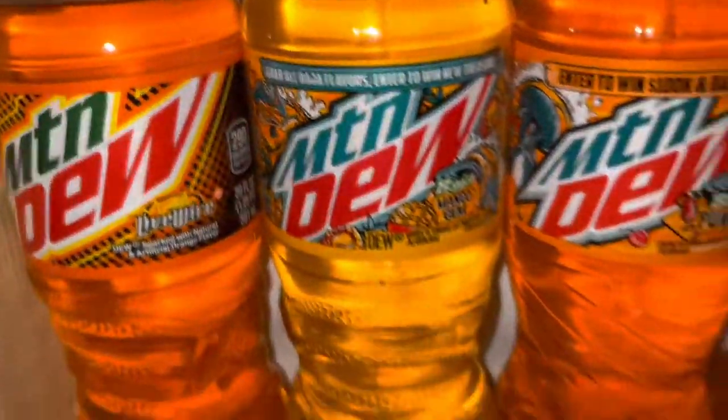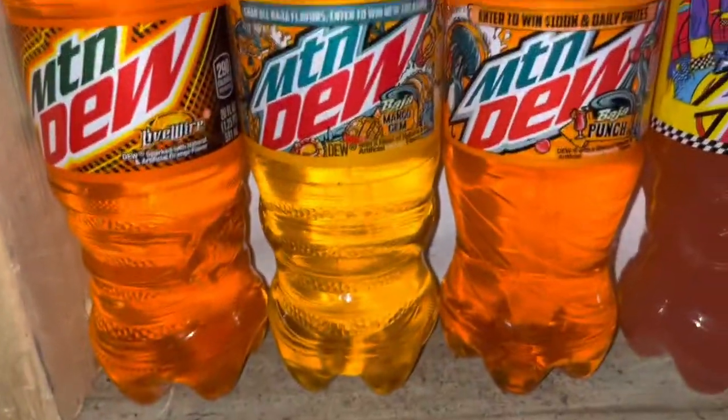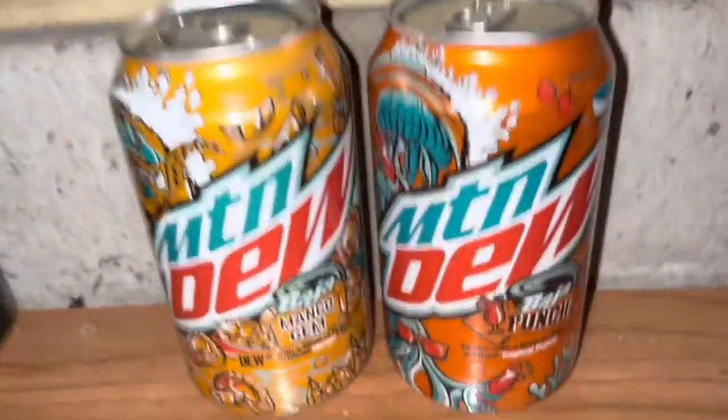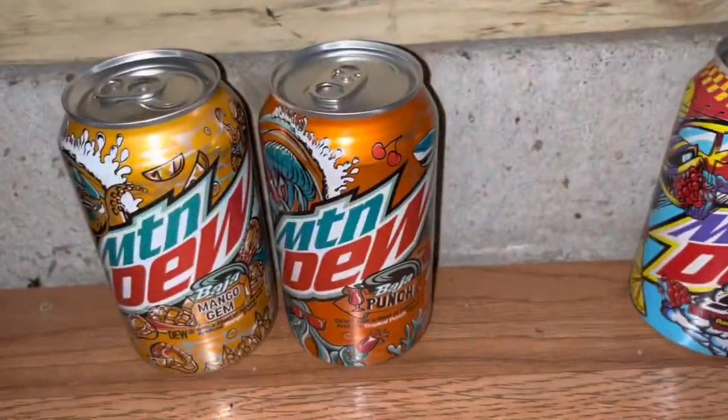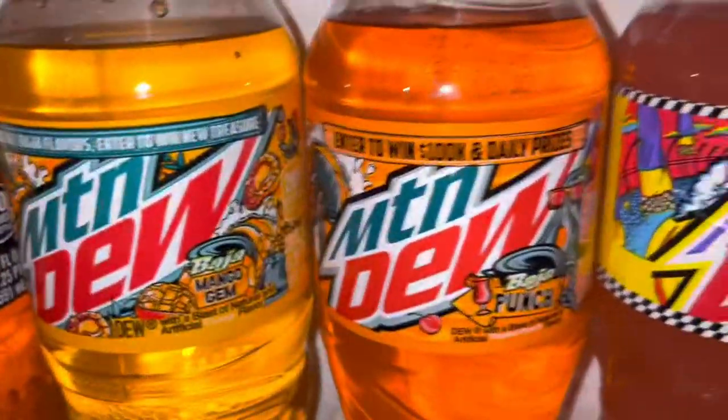Moving on, I have the Baja Mango Gem — the new 2022 Baja Series Exclusive. It tastes like mango. I have the can there too. And next to it I have the Baja Punch, from the 2021 Limited Baja Series, and there's the bottle of it too.